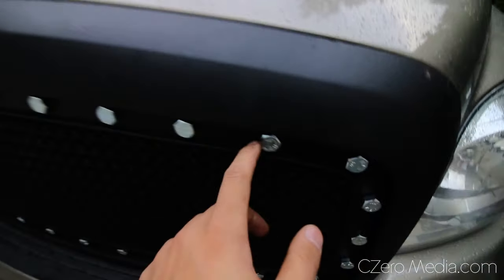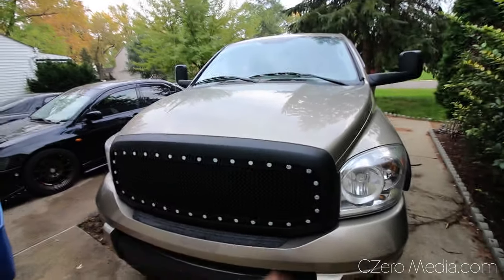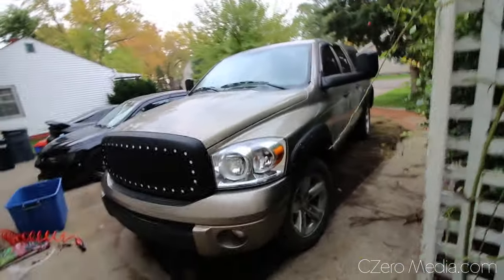Anyway, that's it for today guys. I hope the grill installation video was helpful and I hope the tip I gave you on getting your own bolts from Lowe's and studding it yourself was useful. I definitely saved myself like $150 by doing it this way, and I think it looks a little better than what you get in the mail, which is just like a bunch of small rivet-looking things. This looks like actual bolts in the grill. Thanks again for watching guys, and I'll see you in my next video.